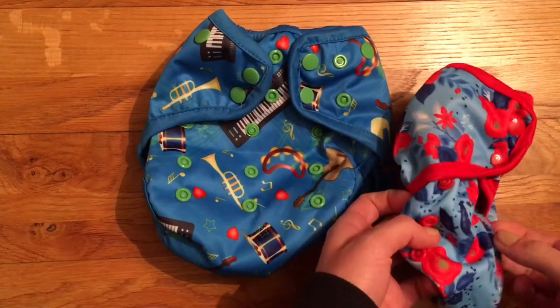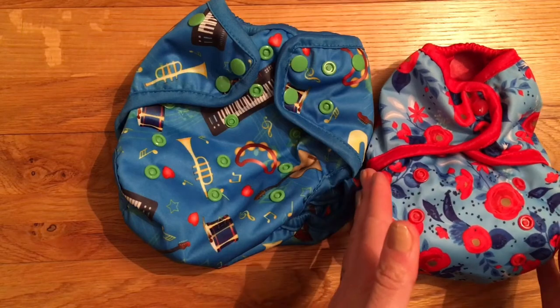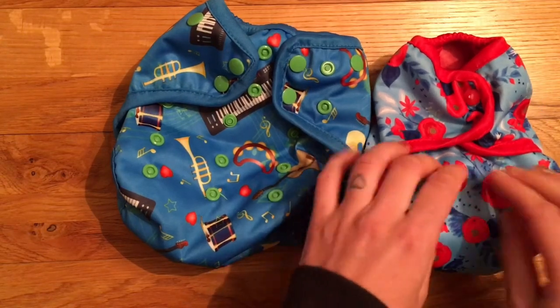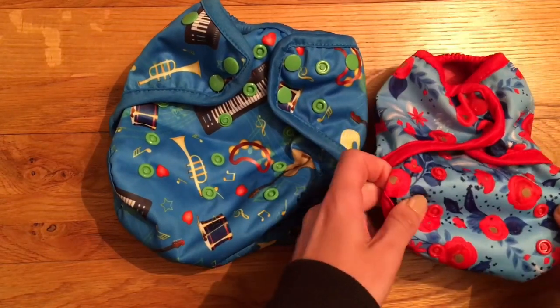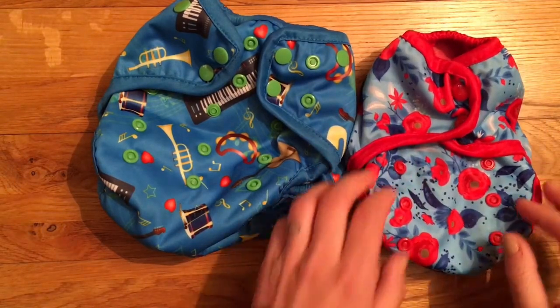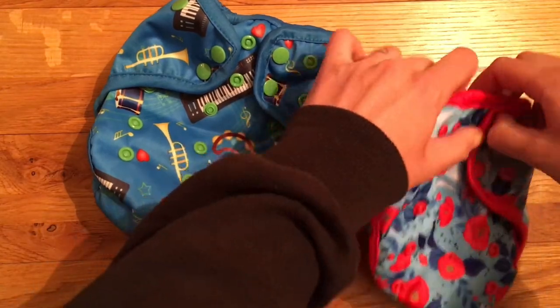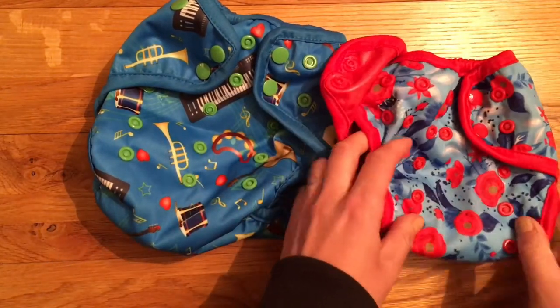On the birth to potty version you have got the rise poppers in three columns, which helps give a bit more stability to the fit. There are only two on the petite version, but because it's such a small narrow nappy you shouldn't get much slippage. I actually think it's quite nice that the petite version has rise poppers, as quite often newborn size nappies are just sort of the size they are, so it's nice to have a bit of flexibility within the fit.